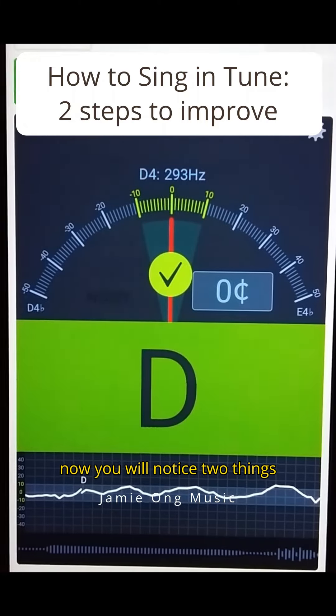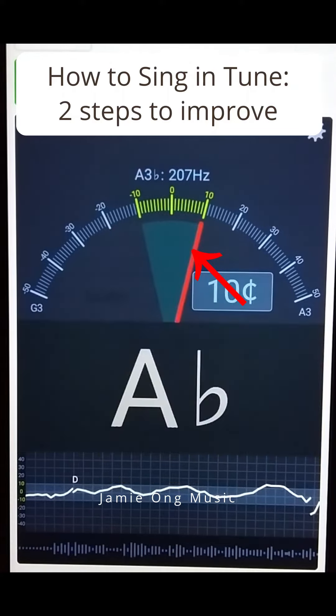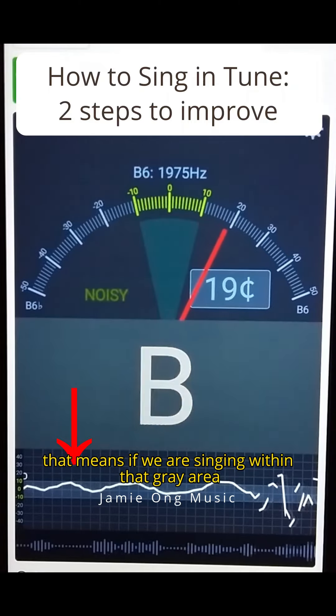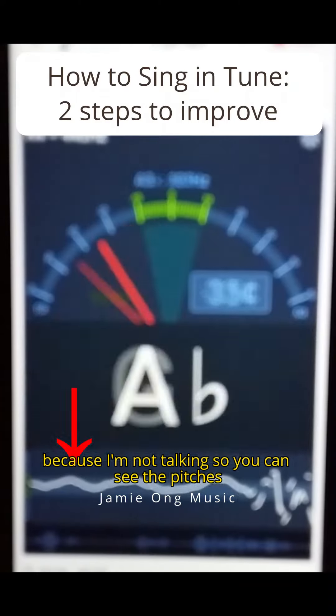Now you will notice two things. The first one is if we are in the green area, that means we are in tune. And can you see the grey area where you can see a straight line? That means if you are singing within that grey area, we are in tune. However, because I am now talking, so you can see the pitches are up and down.